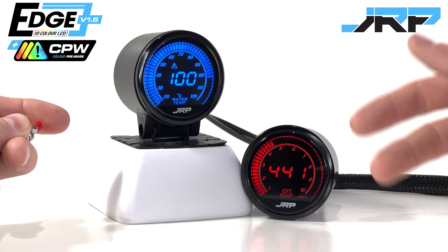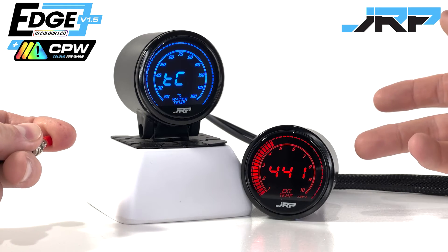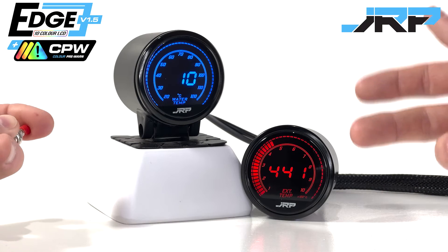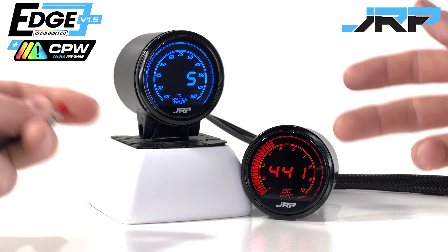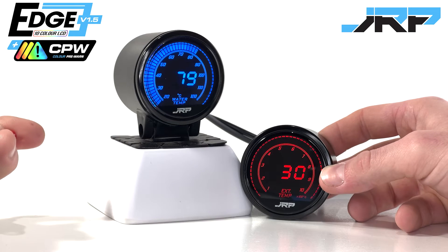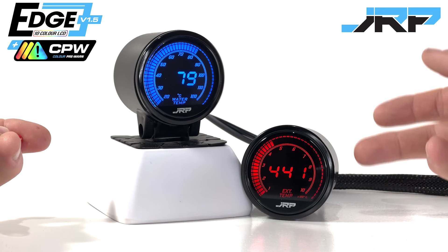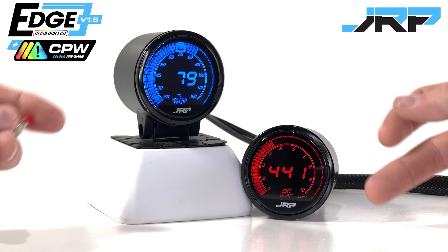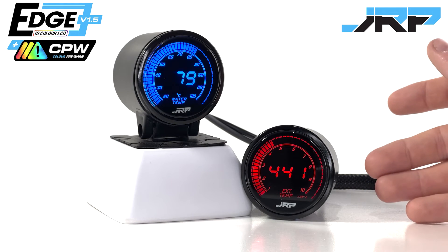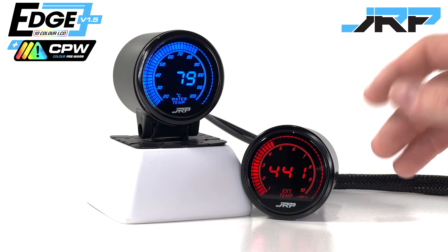Scrolling through to the next option in the menu, you will see temperature control marked as TC. Hold to select and through this option, we can enable the colour pre-warn feature. You can then set the rising increments that will trigger the colour changes before your final alarm. As a side note, EGT base gauges will have a larger range of numbers that can be chosen. We have put a lot of effort into making this feature easy to use and customisable to suit almost any application.